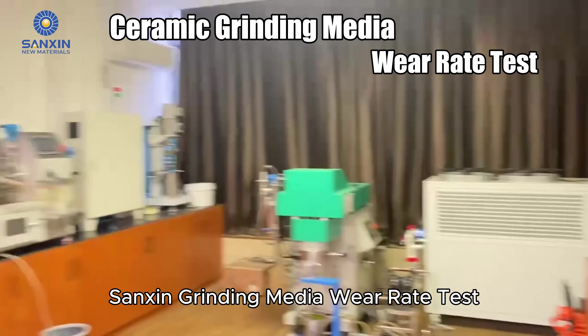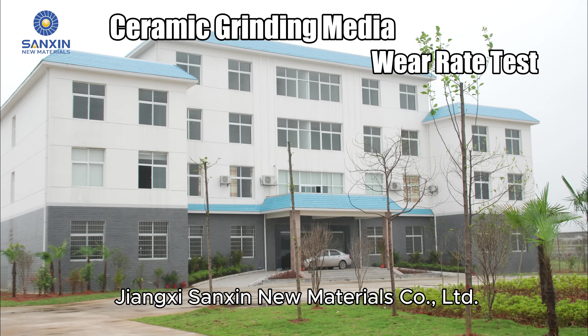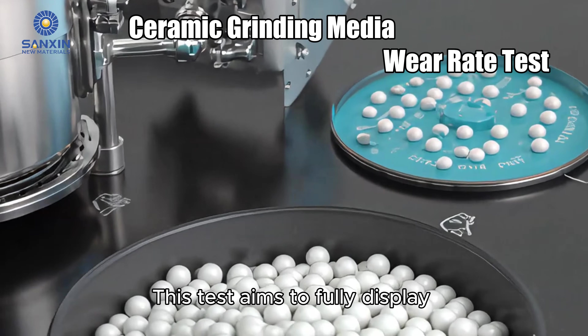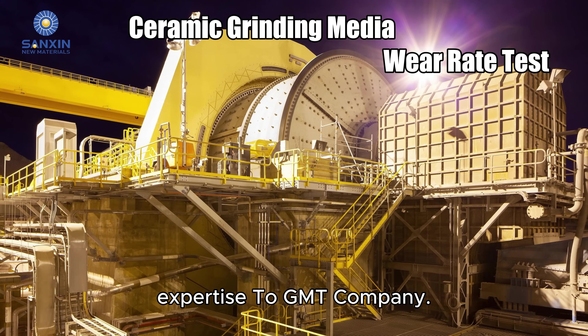Sankson Grinding Media wear rate test in the field of material grinding. Jiangxi Sankson New Materials Co., Ltd. stands out with exceptional capabilities and offers a wide range of grinding media. This test aims to fully display Sankson's product performance, conducted in collaboration with testing expert ZOGMT company.